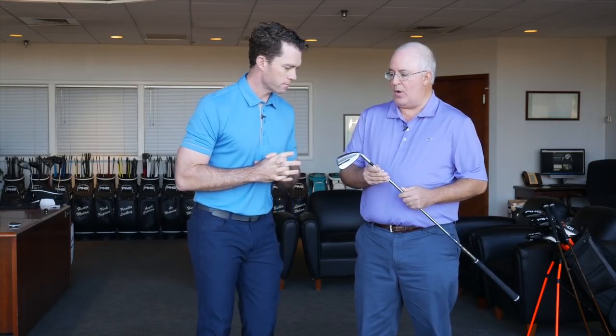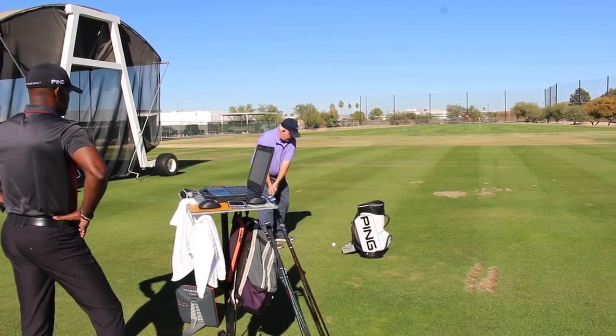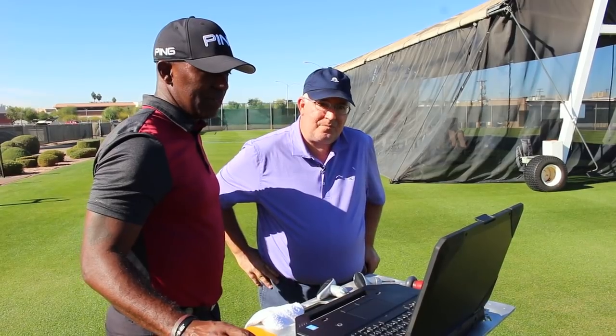One thing you don't want this club categorized as is a super game improvement club, because it's more than just that — it's going to fit a wider array of players. This is just a great product if you're looking for more distance, because what that helps with is the ability for you to hit one or two less clubs into the green, and that's a really big deal. Ball speed jumped up to 113 — another mile an hour faster — and all those numbers are just good for comparison: ball speed is up, launch speed is up.